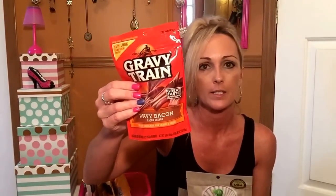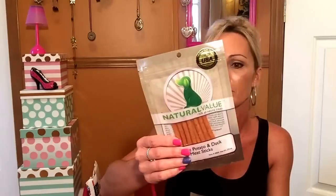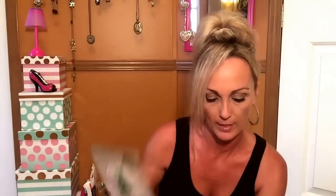I picked up some dog treats for the dogs because they were running kind of low. I've tried these before and they like them. I'm also trying these new ones — they're all natural and soft. My dogs don't like the hard treats, so since these are soft I'm hoping they'll like them.